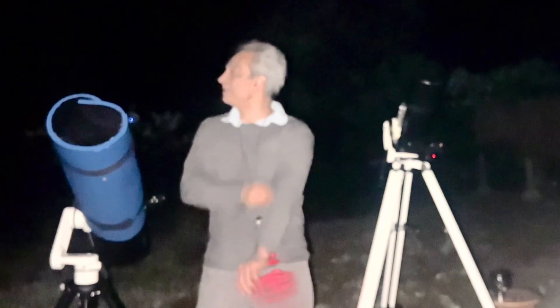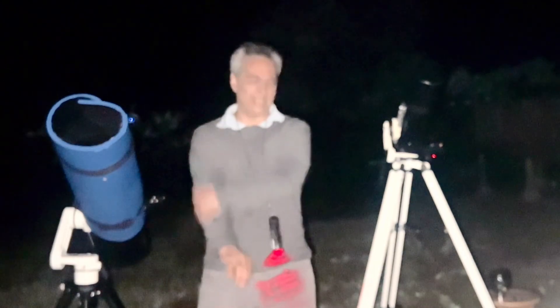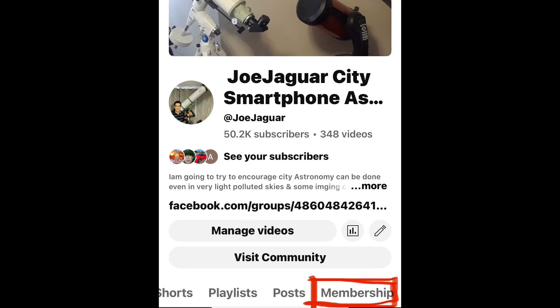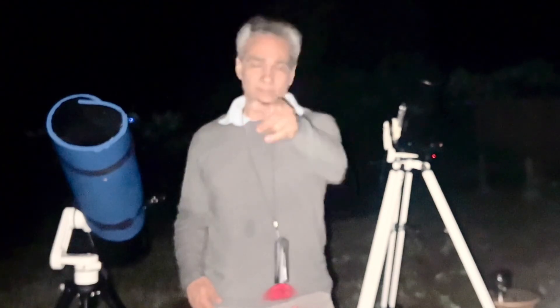That's today's video, guys — three objects compared between the two telescopes. Like, comment, and subscribe. If you know anybody getting into the hobby, please share my link. I do have a members video where I post once a month just for members — it's 99 cents. Why not join?